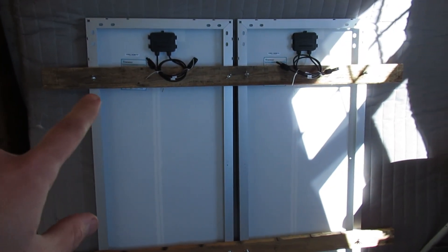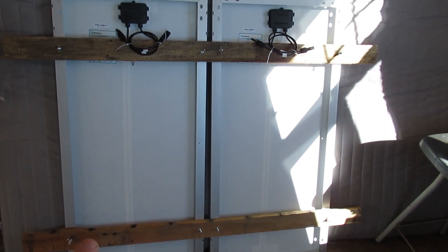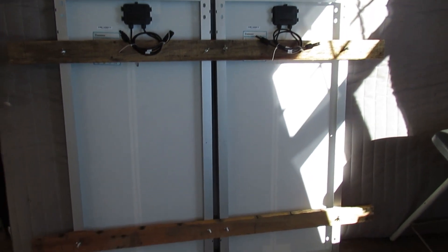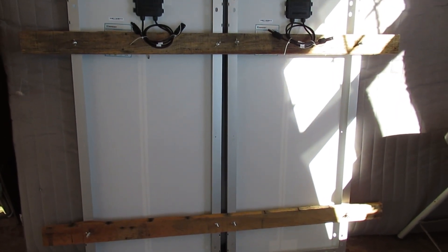I've already got them — these pieces of wood are what I'm mounting them to. Then I'm just going to carry them up and attach them to the solar panel mount that I built last time.